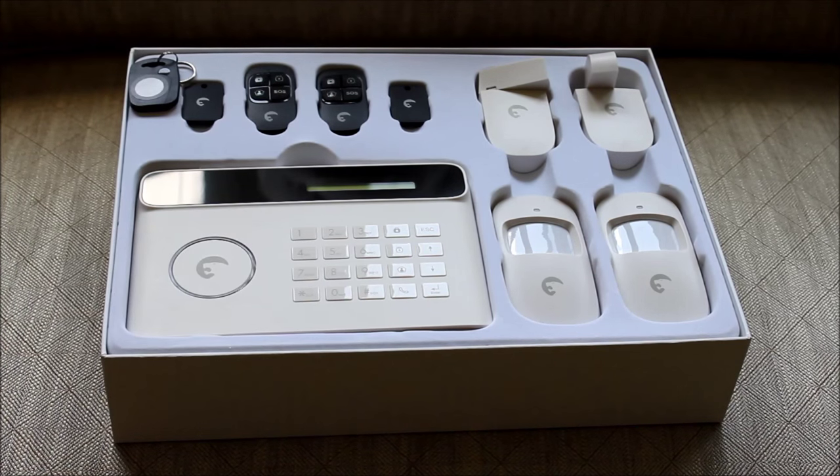Then two remotes. So I'm going to go ahead and unbox this, set it up, and get back to you guys.